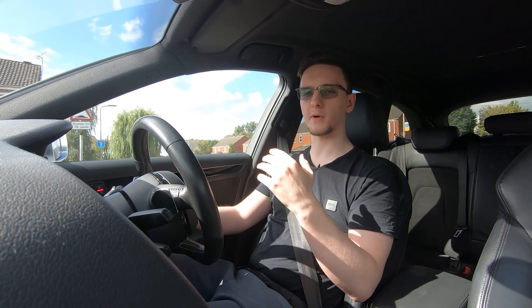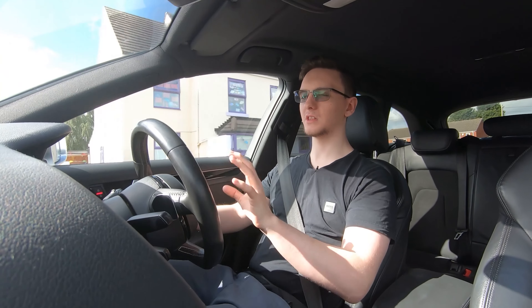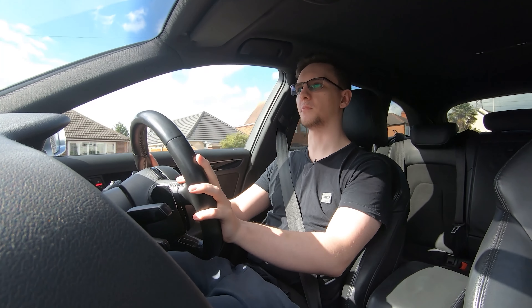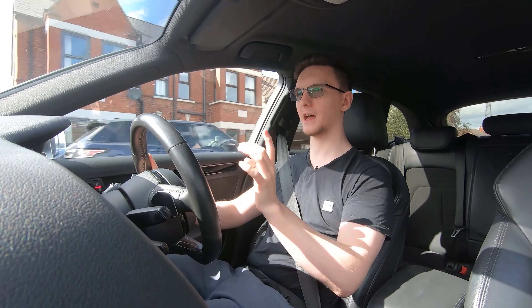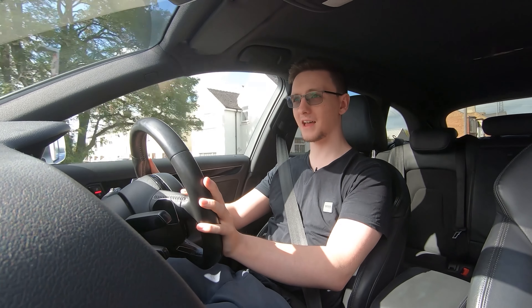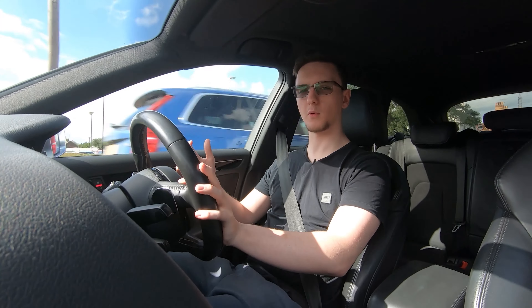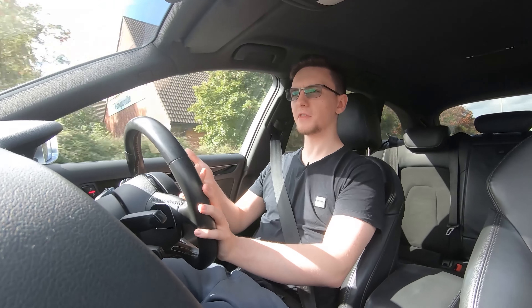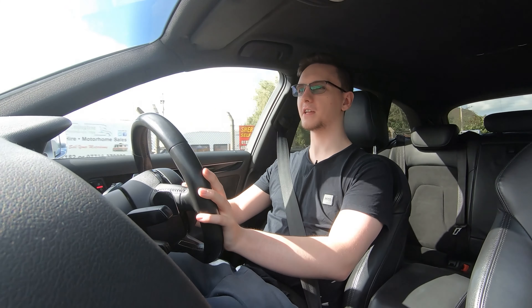My specific car does have a slight issue: when you're doing over 100 miles an hour and you lightly step on the brakes, there is a significant vibration from the rear. I'm not sure if it's the brake discs. I'm trying some poly bushes in the rear to see if that helps, and I probably will replace the rear discs anyway — just a quirk of this particular vehicle.